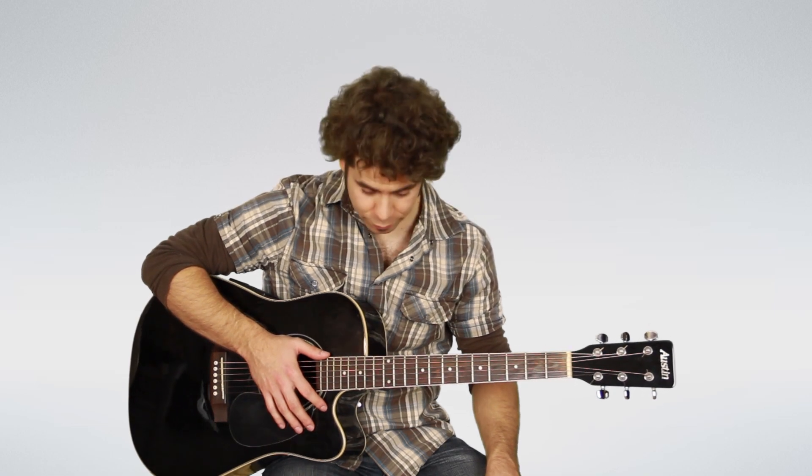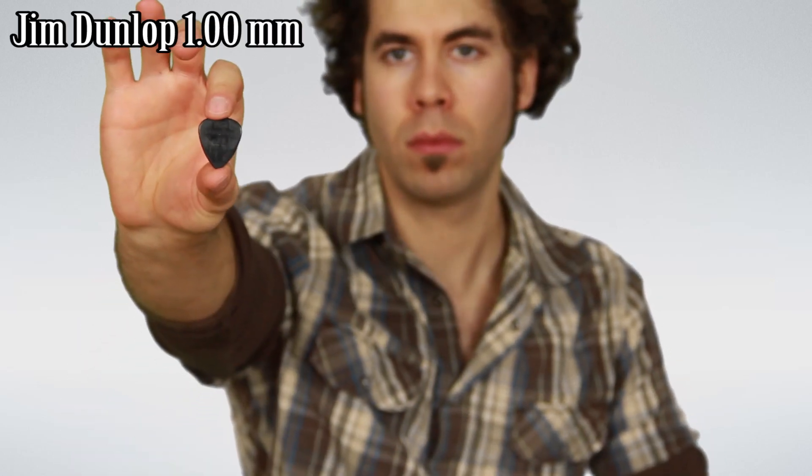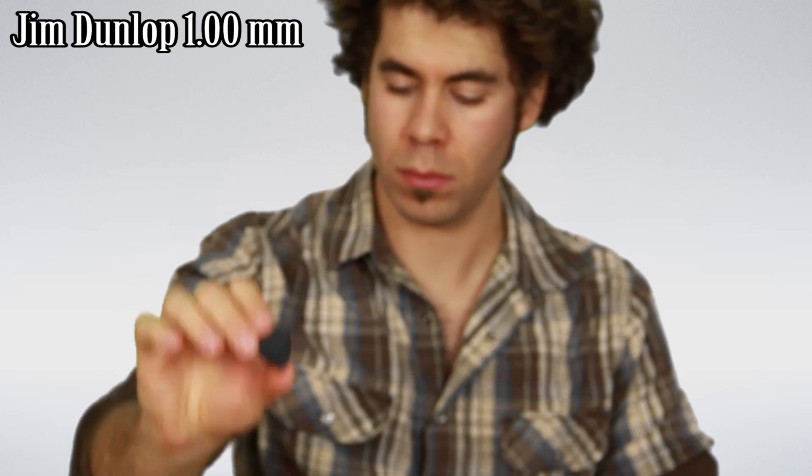Hi and really welcome! Today we're gonna test some guitar picks. We have a black guitar with six strings. The first pick is coming from my friend Jim Dunlop — it's one millimeter fat.